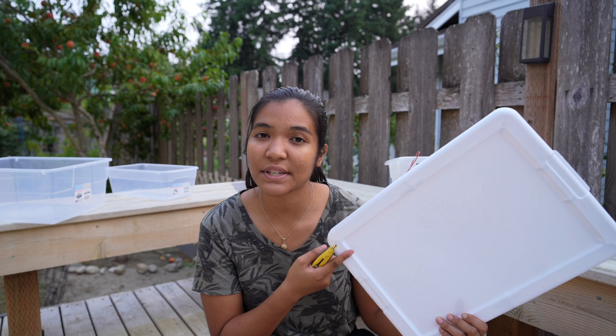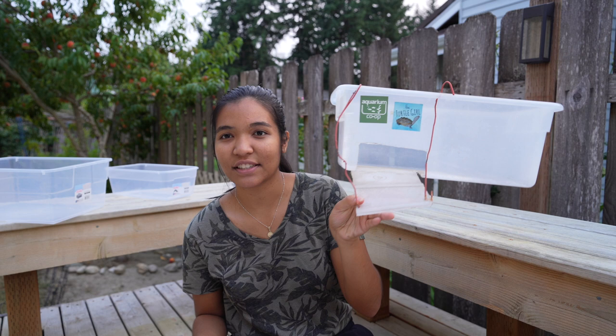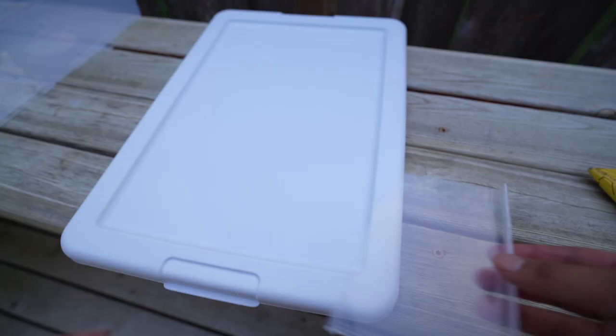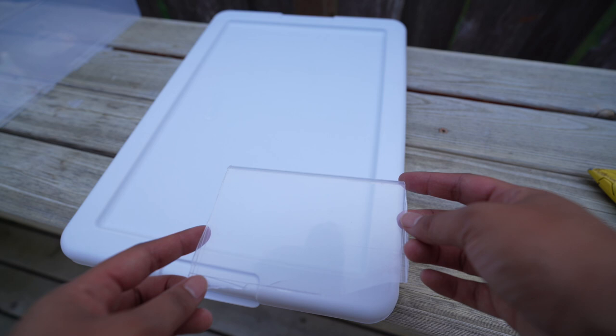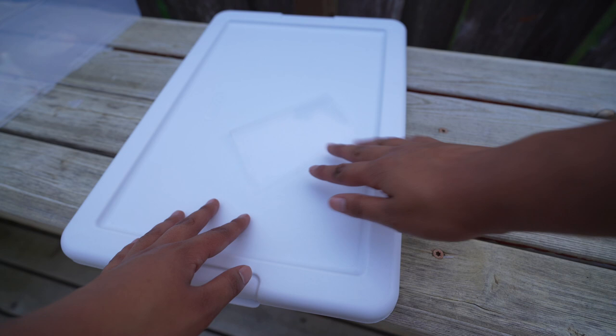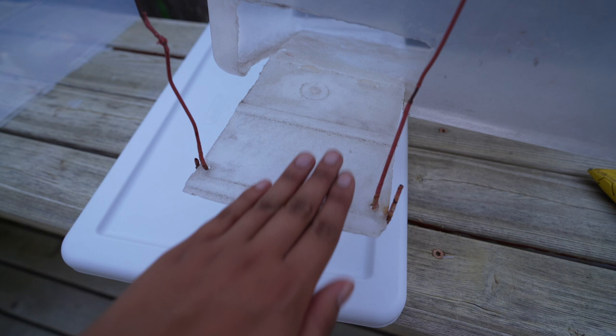Step number two: take your extra piece of plastic — or whatever you are using to make your ramp — and cut it out. You want to make sure the size of the ramp corresponds to the size of the hole you cut in the bin so you can attach it. As you can see with this one, there's the ramp. One thing you can do to help is use the piece of plastic you cut as a template, then cut a piece slightly smaller to serve as the ramp. You want a piece that is longer so it will extend down into the water, like this one here.